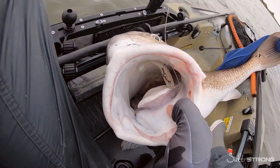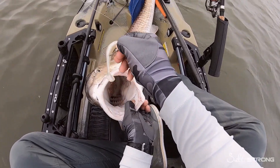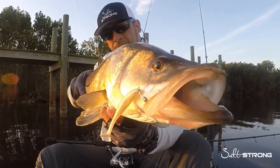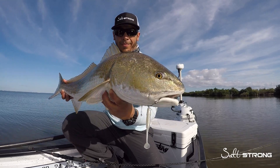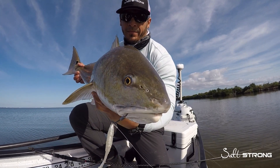Now they both do catch fish. I've actually caught one of my personal best redfish on the Z-Man Minnow Z, and I have caught some really big snook and redfish on the Salt Strong version of the Slam Shady 2.0.